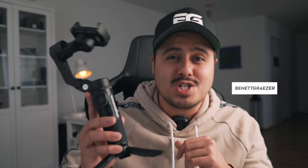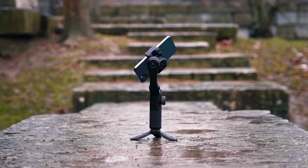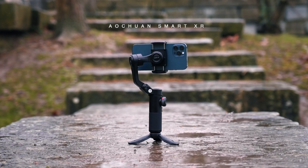What's up friends, and welcome back to another video. Today we're going to talk about the Oshuan Smart XR Gimbal by Peergear for creating smooth, stabilized footage. I hope I said that right — my Chinese isn't that good, but I can at least count.